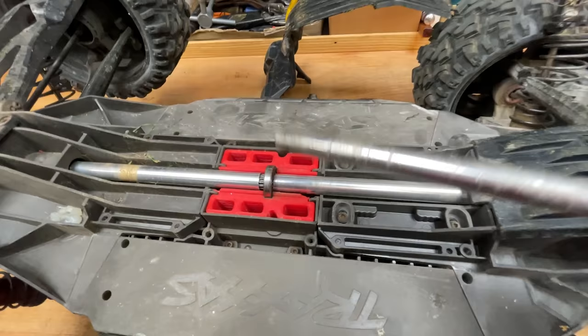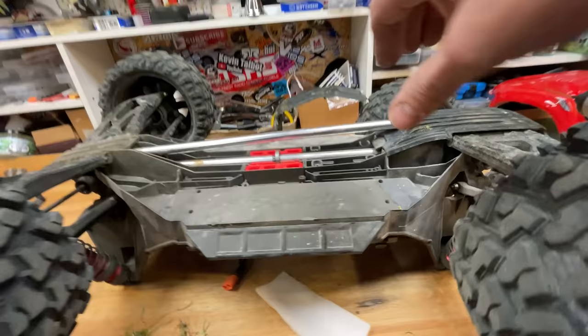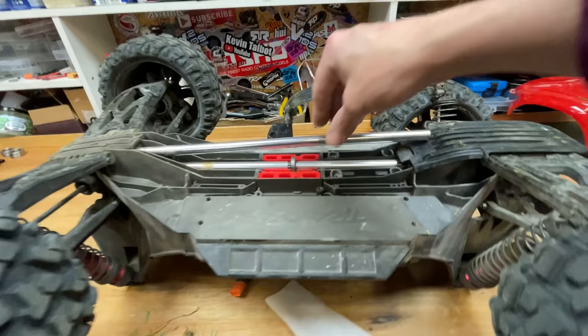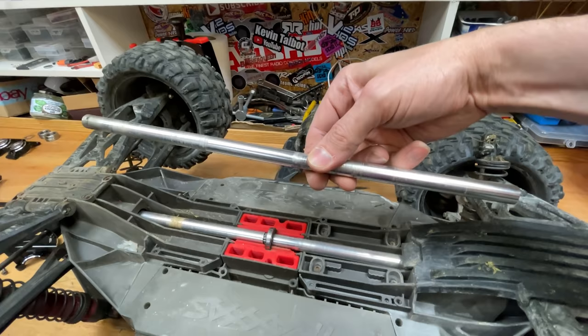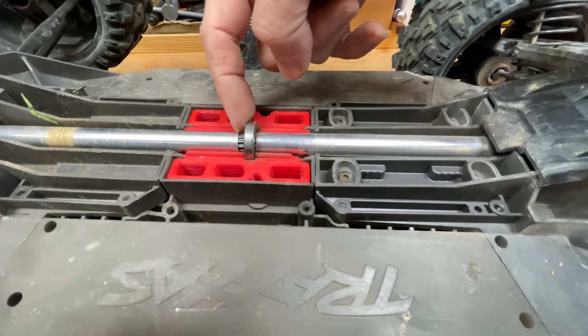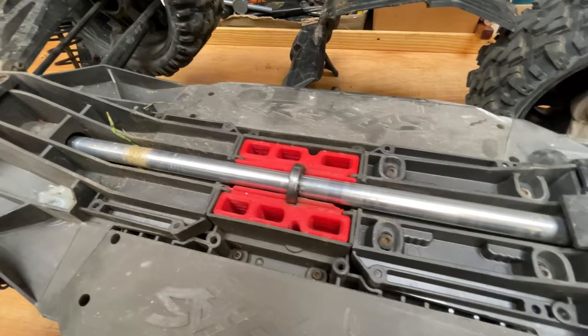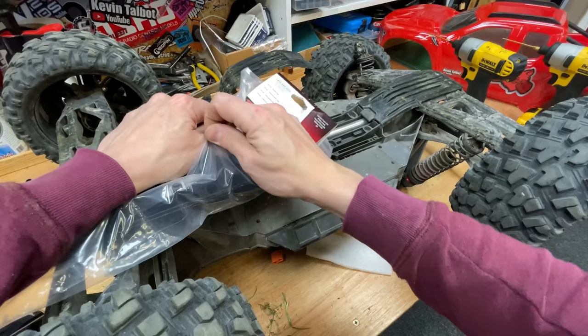Here's another modification I've been testing recently. Stock, the X-Max comes with a center drive shaft like this. The trouble is, because the plastic chassis flexes, it bends this center drive shaft when you really jump it high. So this here is a split drive shaft system — it's got a spline in the middle so that as the chassis flexes, it gives a little bit of wiggle room in the drive shaft. So far it's looking perfect and it's been through hell.